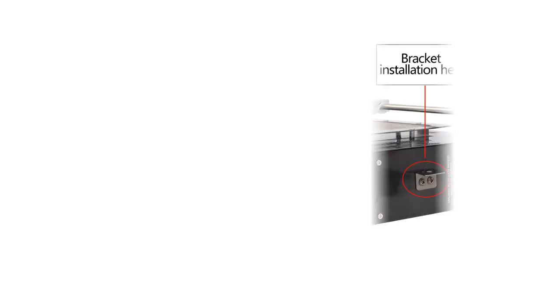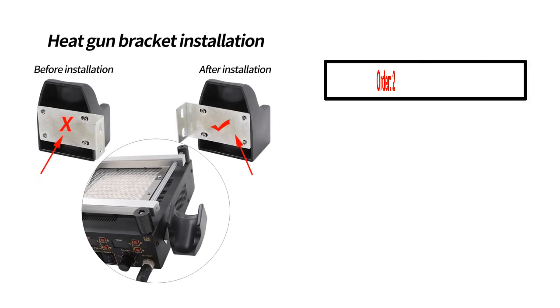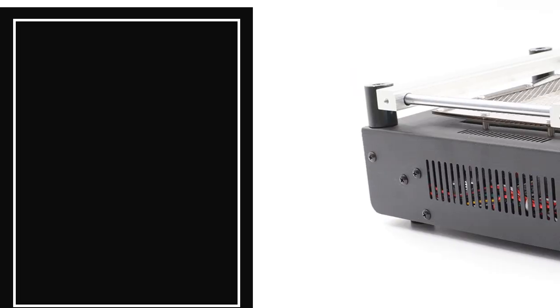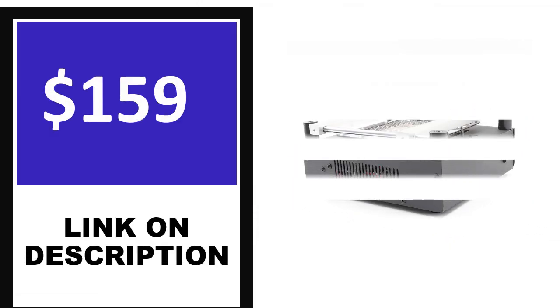Number 1. This product's full details: Order, Review, Rating, Percent off, Price.